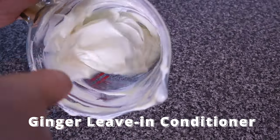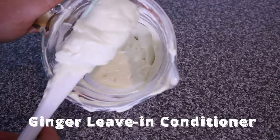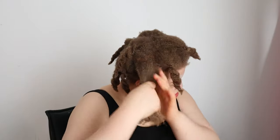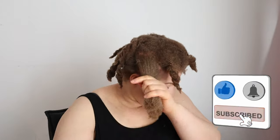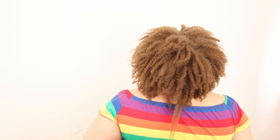Hey lovelies, welcome to my channel, my name is Joy. In today's video we are going to be making this hydrating ginger leave-in conditioner. This ginger leave-in conditioner is very beneficial if you have dry, frizzy, or dull hair.